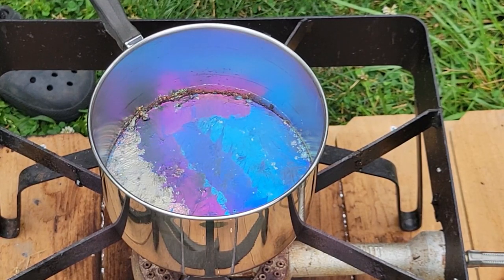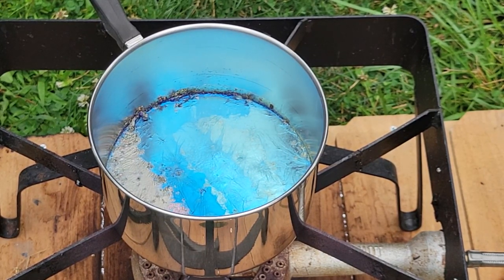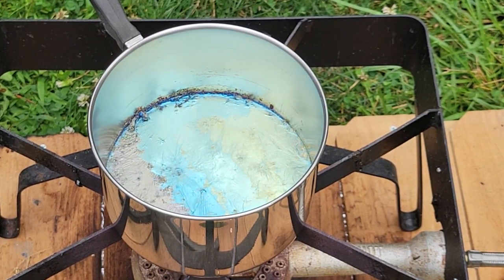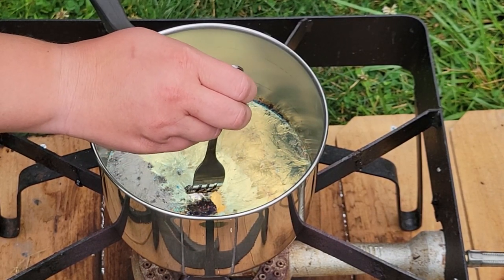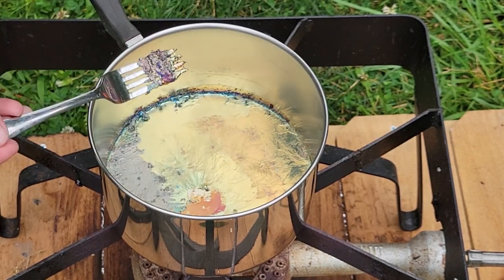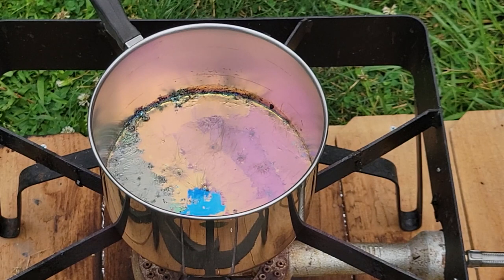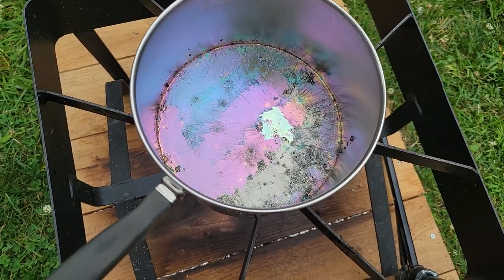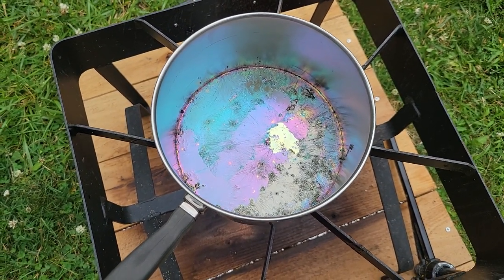Look at that color. Is there something you're supposed to do to start the crystal growth? Oh, you can see a little square starting to form in the middle right here. I'm going to wait a little bit and then I think you're supposed to move them around. It's a really pretty concoction — those colors from the oxidization. Very cool. There are a couple of little spots where thin crystals are starting to form, but I don't want to move them yet just in case.